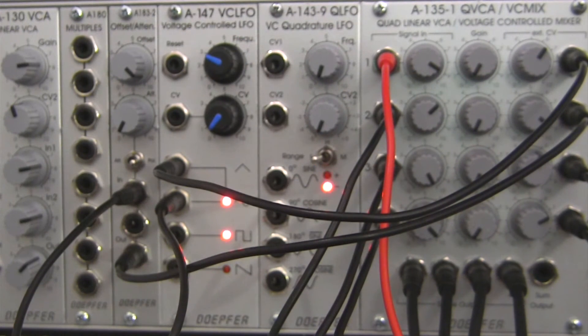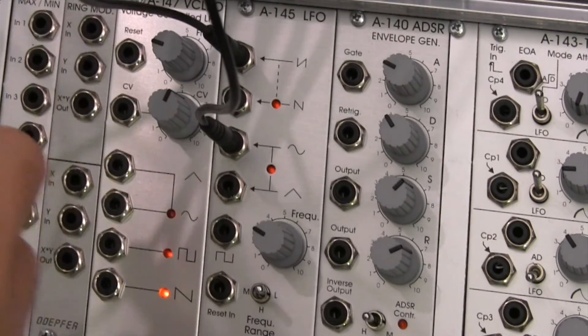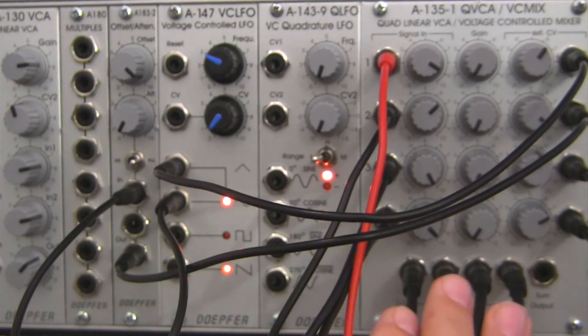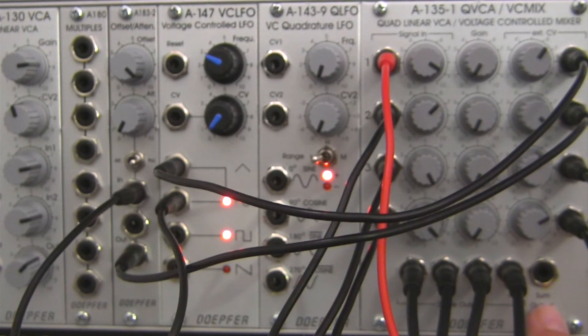You can imagine the possibilities when you have four different signals going to four different places — you can adjust your signals at will, giving you lots of options for variety. Since I'm on the A135 demonstration, keep in mind I still have a sum output over here that I haven't used. With that, I could take it out and put it into an effect like a BBD delay, a bit crusher, or even a filter. The possibilities are really endless.